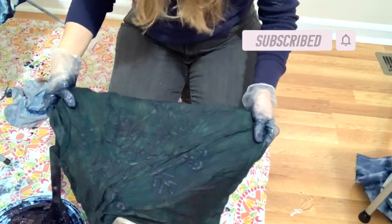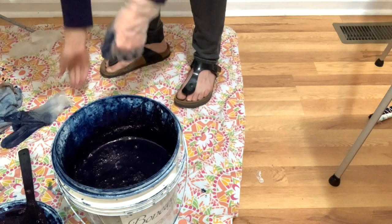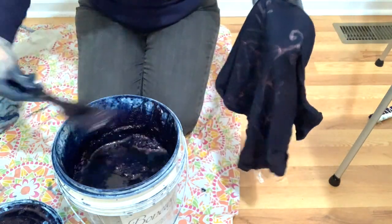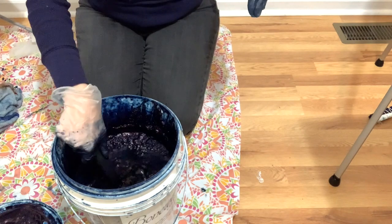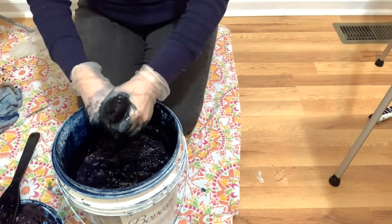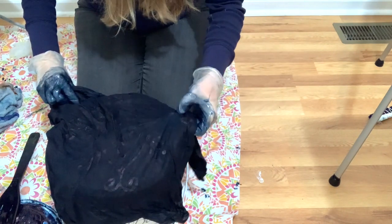I'm going to take it out of the dye and check the coverage — it looks good — and I'm going to let it oxidize on the drying rack. After it's been oxidizing for a while, I'm going to dip it one more time. It's pretty dark, but with indigo I like to dip multiple times. I'll get the bubbles off the top and put it back into the vat, keeping it agitated. Then I'll take it out of the vat, wring it out, and leave it on the drying rack again to oxidize completely.